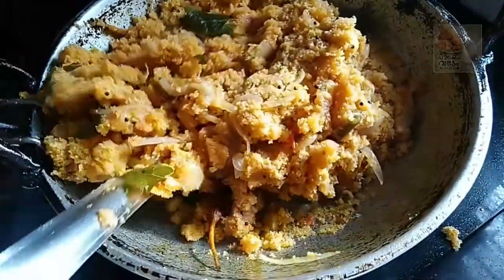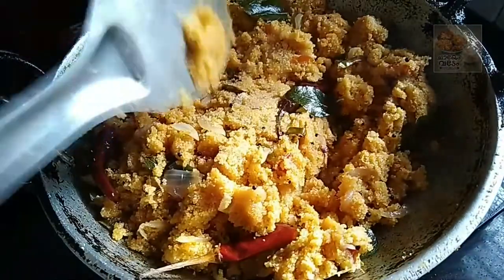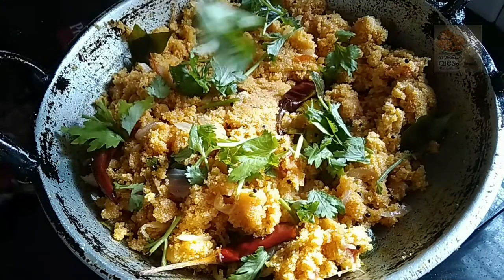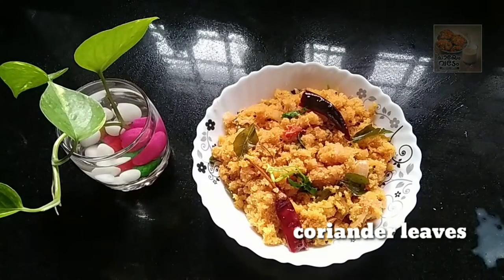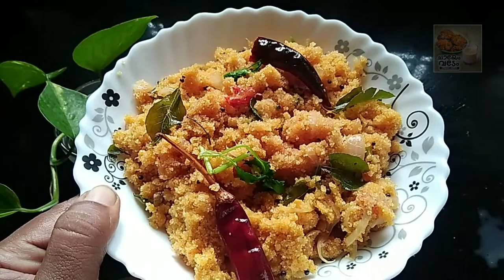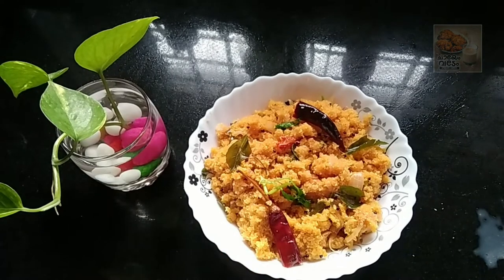Let's put half of the pan in the pan. Now we are ready for the pan. We have to do the flame. We will do the pan and make it a little spicy. It will taste a little bit spicy, a masala taste.